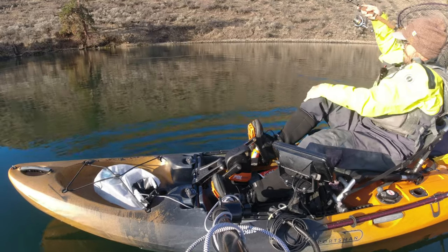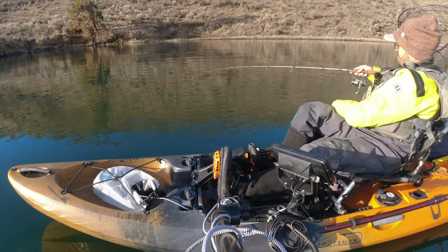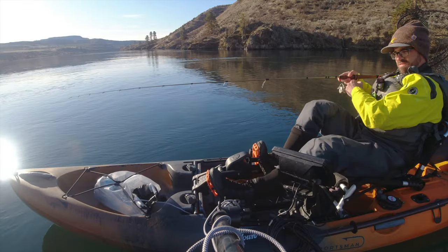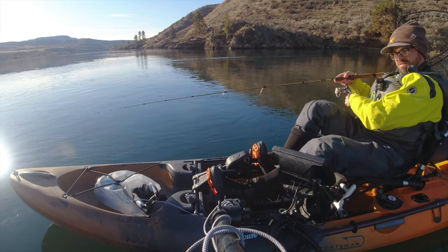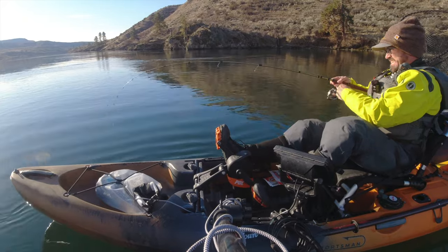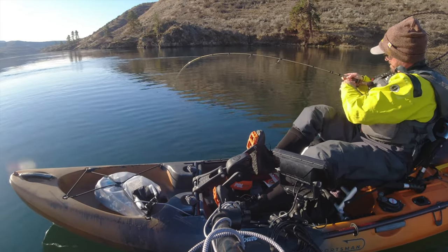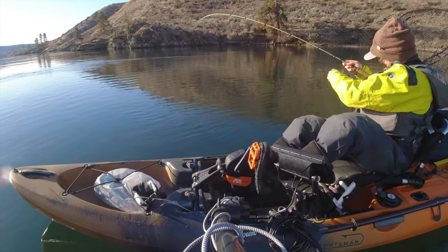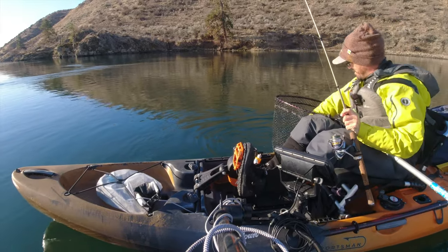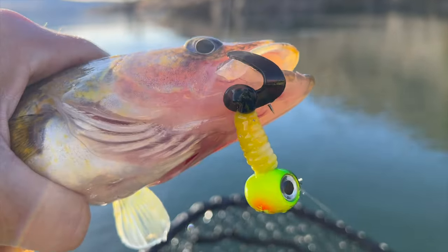Got a short strike — missed it. But they will hit that curly tail grub, just really tapping it. Got him! I knew I'd get one eventually; they kept smacking that thing. Got one on the curly tail — perfect. There's one on that bumblebee Yum moon eye jig.